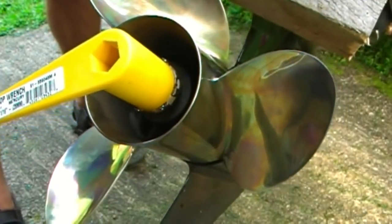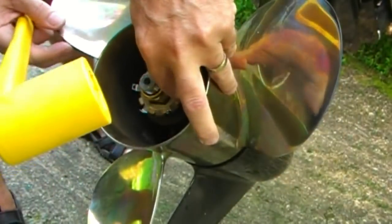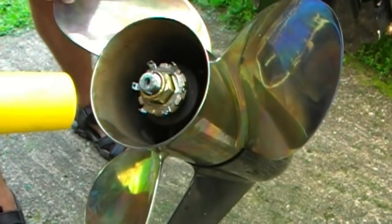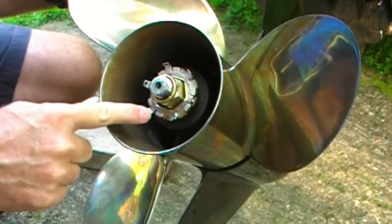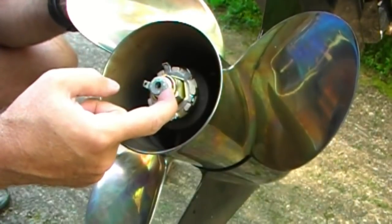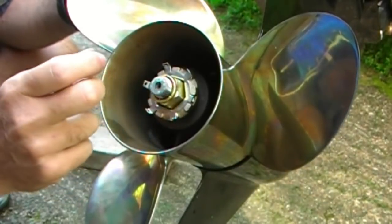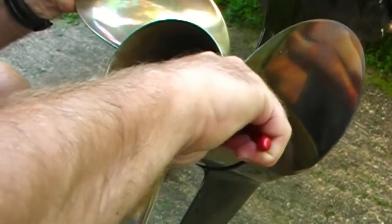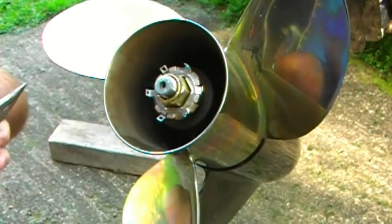If you have a torque wrench, the spec is 55 foot-pounds of torque. Also, you want to start thinking about lining up the tab washers with your grooves, because that's what locks the propeller nut and keeps it from spinning off. I've got her good and snug with three tabs lined up. You'll notice the exposed threads on the end — about a quarter to three-eighths of an inch. If you don't have that much exposed, your prop might not be all the way forward. Push the tab locking washers forward — we're locked in.